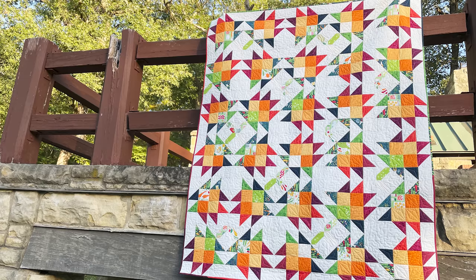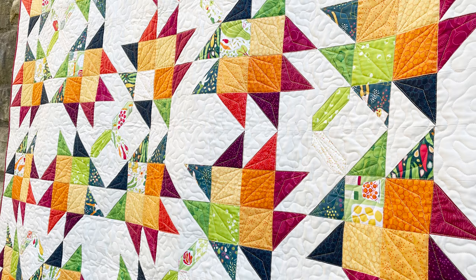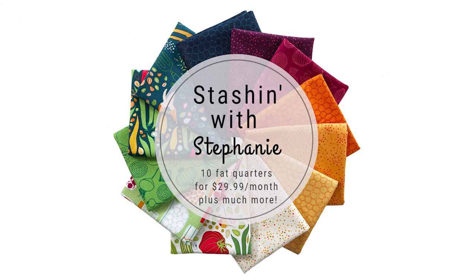Hello and welcome to Quilt Addicts Anonymous. I'm Stephanie Sebbe. Today is a Stash in with Stephanie day where we bring you a brand new fat quarter friendly pattern that's been inspired by this month's collection that we sent out to our Stash in with Stephanie subscribers.